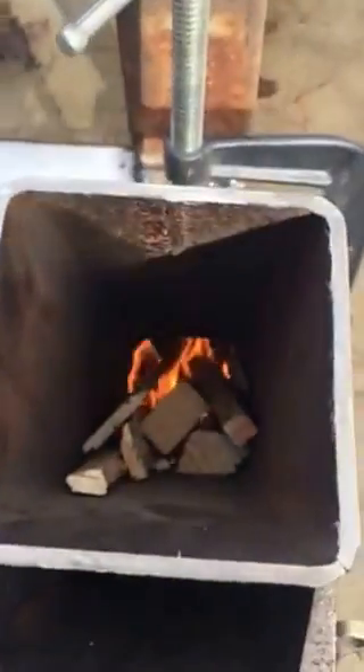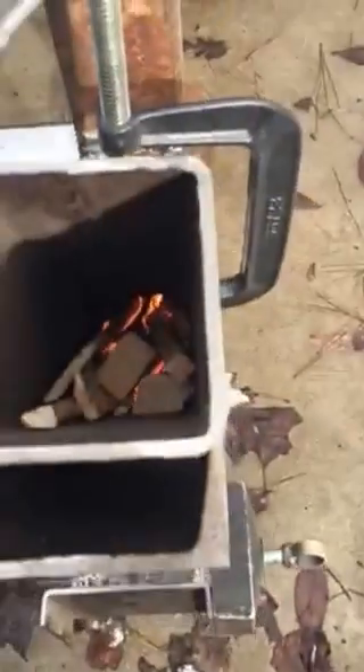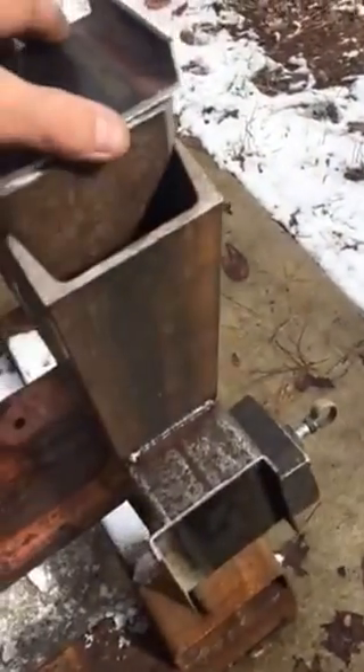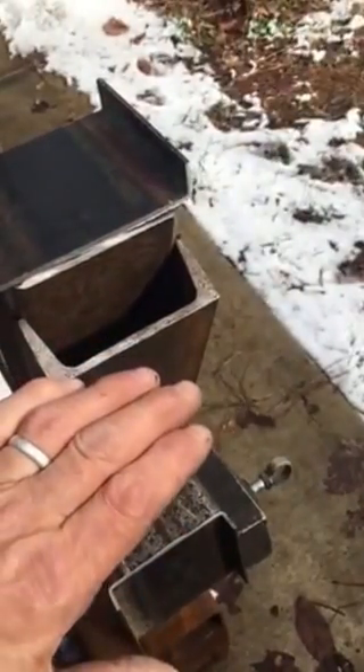It's getting air from here and through here. I made a plate — I saw another video where someone closed off the top and I'm going to give that a shot, see if it makes it run better. The trouble with the rocket stove is being able to regulate how fast the burn is. By closing off this and sliding a plate over this, I'll be able to adjust it to burn like I want.